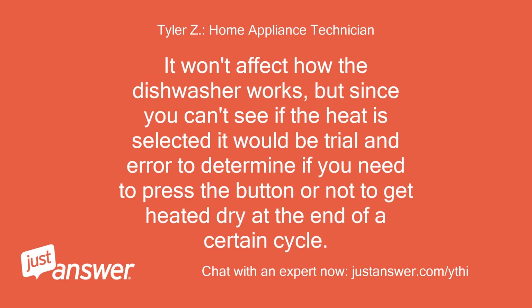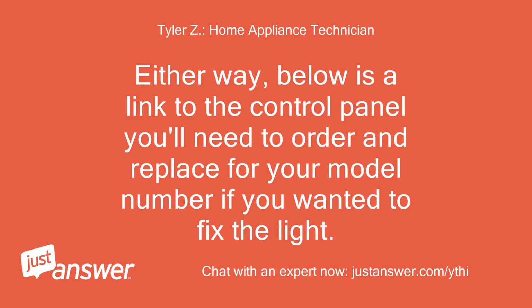It won't affect how the dishwasher works, but since you can't see if the heat is selected, it would be trial and error to determine if you need to press the button or not to get heated dry at the end of a cycle. Below is a link to the control panel you'll need to order and replace for your model number if you wanted to fix the light.